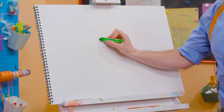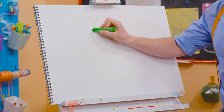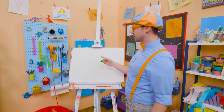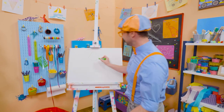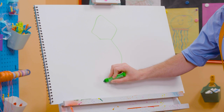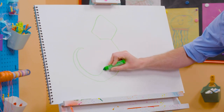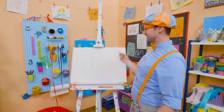All right, first let's start with the head. Here we go. Whoa! What kind of shape does that look like? Kind of looks like a pentagon. Yeah! And then the body. There we go. And then the tail way over here. Whee! Ha ha! Whoa!